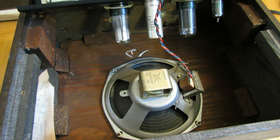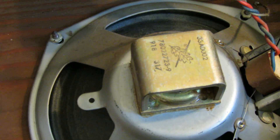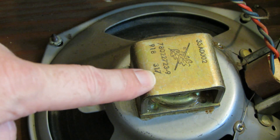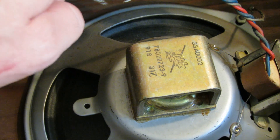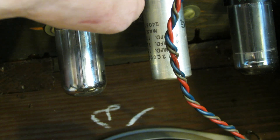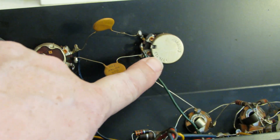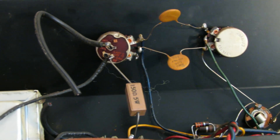I found the code on the speaker: 918-317-3 — that's the 17th week of 1963. A couple other codes: 240-63-22, the 22nd week of 1963; and the pot is 137, which is CTS, 63, 15th week of 1963. So this amp is pretty much right around the first quarter of 1963.